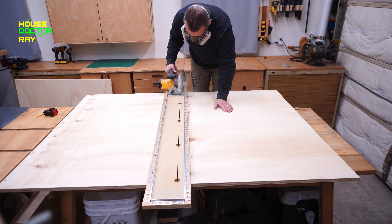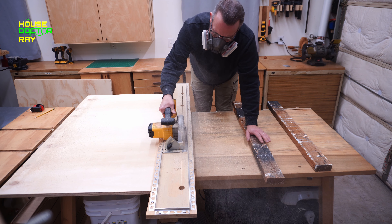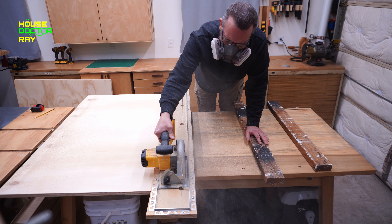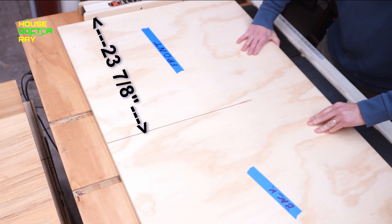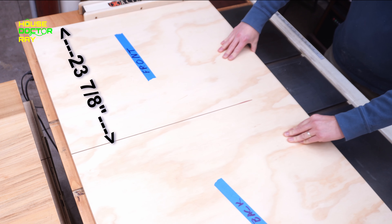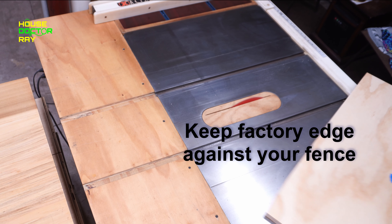These cabinets are going to be built out of one sheet of three-quarter plywood and the first thing we need to do is break it down into three pieces. Get yourself some kind of straight edge. I'm using my shop-built track saw and you want to cut the plywood into three pieces that are 31 and a half inches. Once we get the wheels on it, the cabinet top is going to sit 36 inches off the floor.